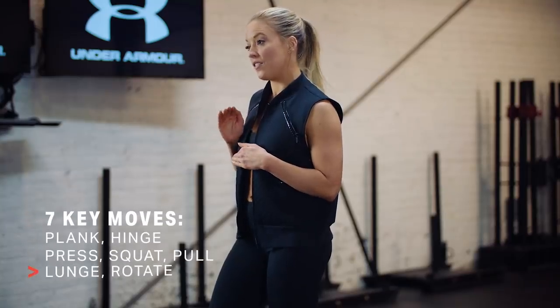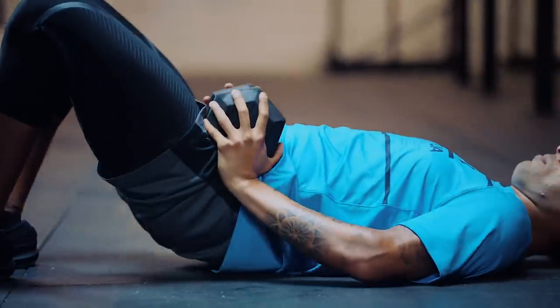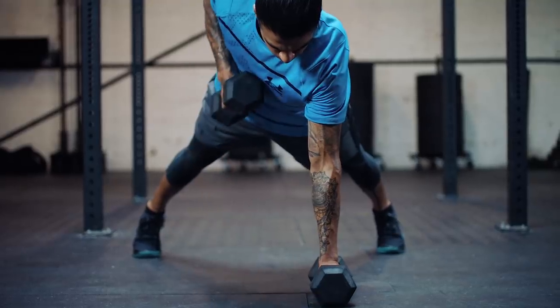Workout number two and we're sticking with circuits. This time we're keeping those same seven fundamental movements but we're changing up the exercises. So instead of starting with a front plank we're gonna go to a side plank. Some of these exercises call for kettlebells and some call for dumbbells, but if you don't have one or the other, feel free to switch them up.